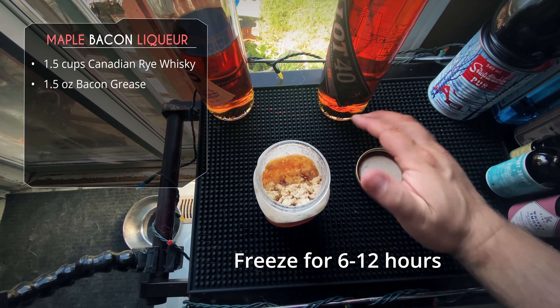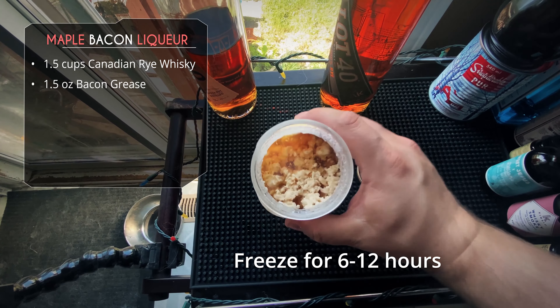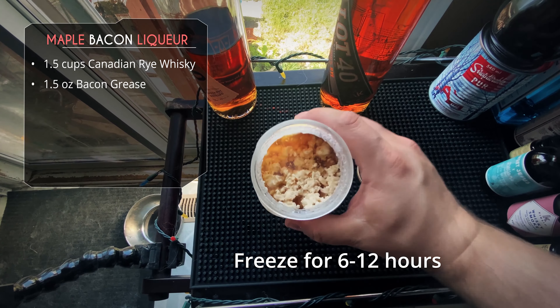We're just gonna shake that a little bit and let it sit for a couple hours at room temperature. Once that's done, pop it in the freezer for about six hours or so — some say 12 hours, but I don't think you need to go that long. Then we've got a bottle, a filter and a funnel, and we just pour that all in. All that fat will stay behind and all the flavored whiskey will drip through into the bottle.